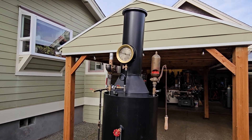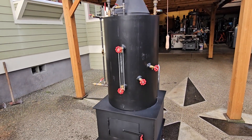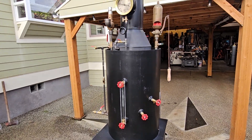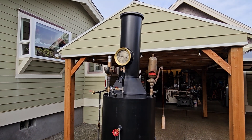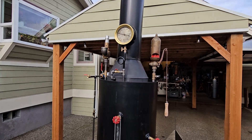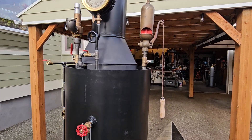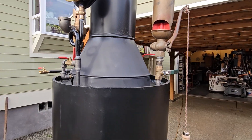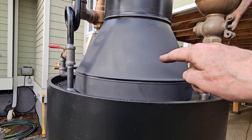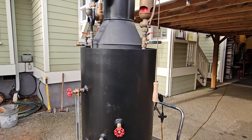One thing I didn't mention is the stack — about 80 inches to the top of the stack, all the way to the bottom. A lot of guys have been putting them indoors and venting the stack outside, and I can show them how to do that. Also, if you have a steam engine, you want to run that exhaust from the steam up into the flue to create draft in your boiler firebox.